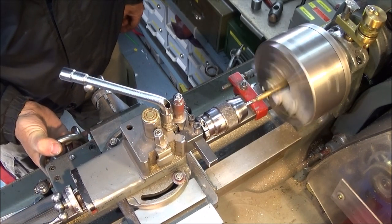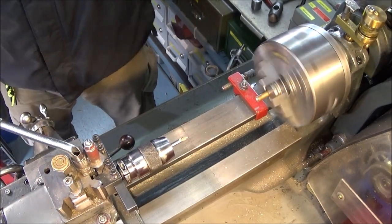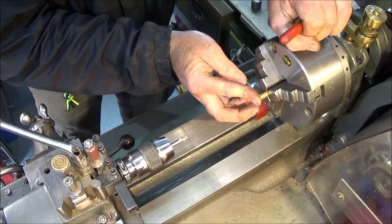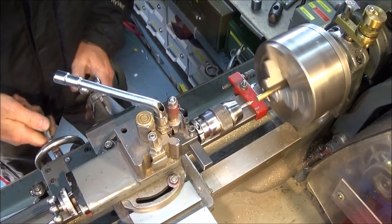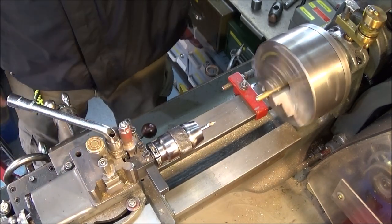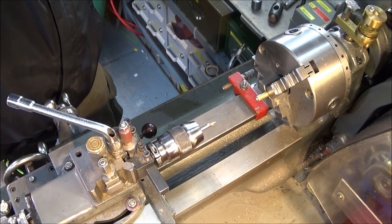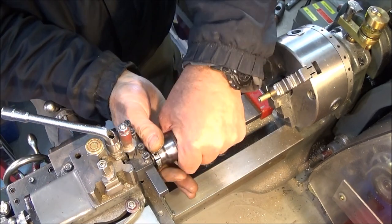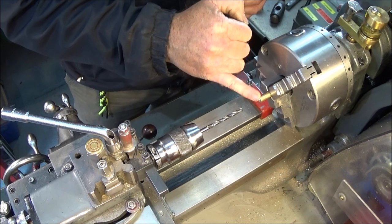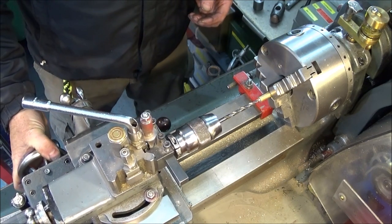Because it's only a centre drill, I'm not using the saddle stop. I turn the bar round to centre drill both ends, and that's the centring done. Now for the drilling — just as an example, say I want to drill a hole in both ends, 12mm deep. I can bring the end of the drill up to the front face of the component.